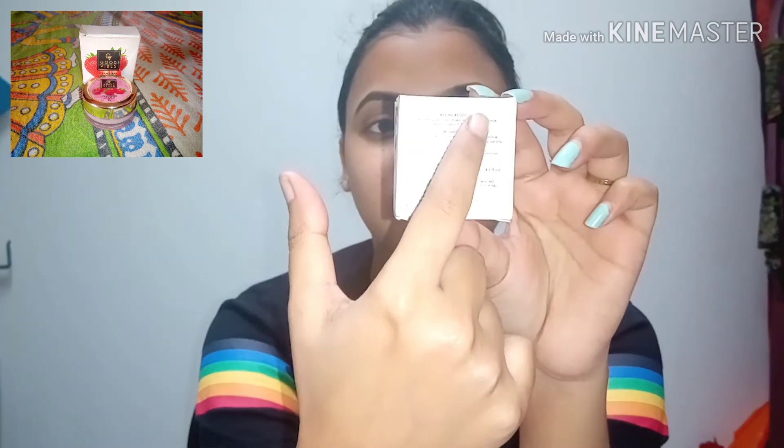This is my Good Vibes strawberry lip scrub. Inside it contains rock sugar, cold pressed sunflower oil, rose extracts, cocoa butter, vitamin E, and strawberry extracts.